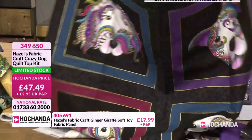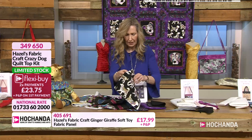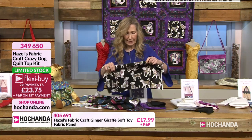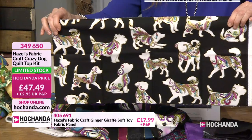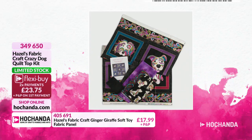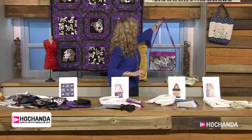It's like mandala doggies - and these ones are gorgeous. You can see the different breeds in different positions - just gorgeous. That's two flexi-buy payments, or one payment of £47.49 for the Crazy Dog Quilt Top Kit - £23.75 for two flexi-buy payments. Call 349650. The Keris Bag is next - a very pretty bag with a hidden zip at the front.